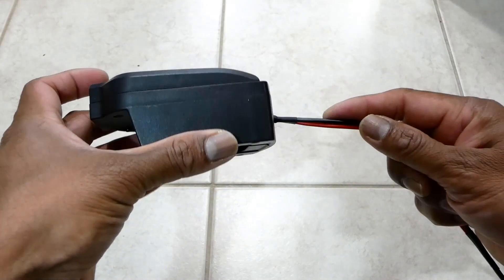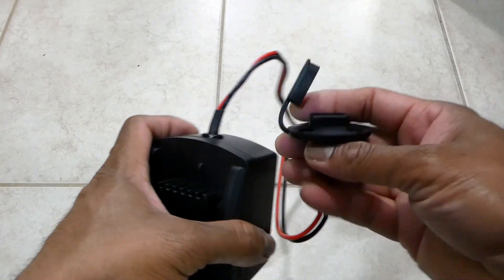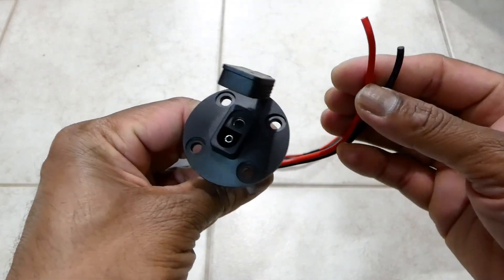That's another way to attach an SAE connector to the adapter without extended wires. Let's do this. This is a round shape SAE connector mount, but I cannot use it as it is.